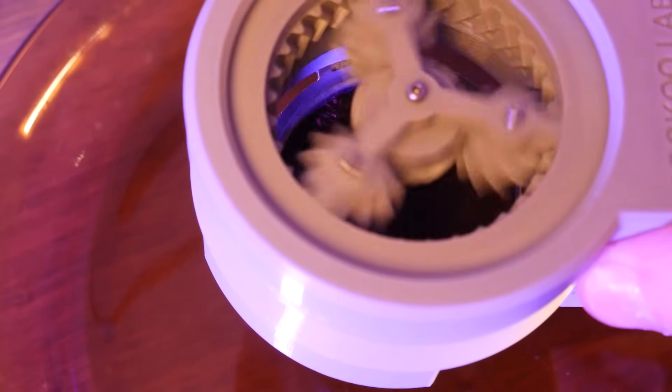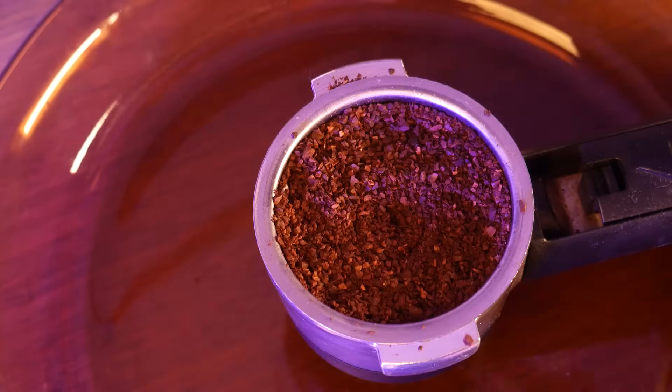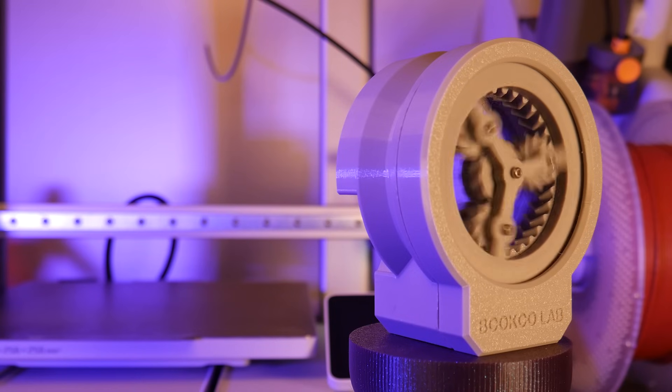This one turned out great, and after some assembly, I can now evenly distribute my coffee grounds in my portafilter for a better tasting espresso shot. Super cool.